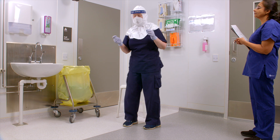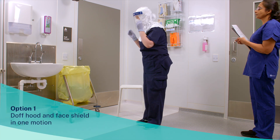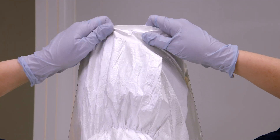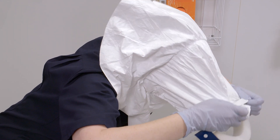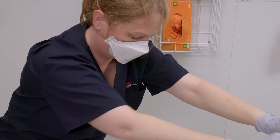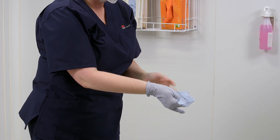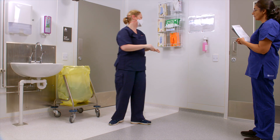This video will provide two examples of safely doffing the surgical hood and face shield. Option 1: doff the hood and face shield in one motion. Grasp the back of the hood and elastic straps of the face shield. Bend at the waist, tilt head downwards, and pull forward in a downward motion removing hood and face shield together. Place in clinical waste bin. Check gloves for contamination and remove gloves. Now perform hand hygiene.